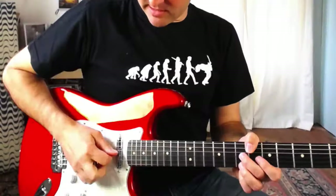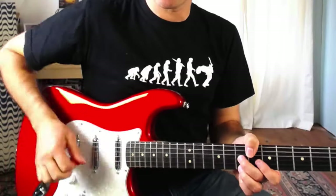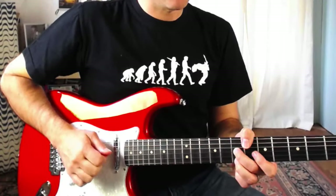I'm using a plectrum to pick this, but you could use pick and fingers — plucking the top note with my ring finger on my right hand — or you could use thumb and fingers, or whatever sort of approach you prefer. Just to keep it simple I'm going to play with a pick, but experiment and see what works best for you.